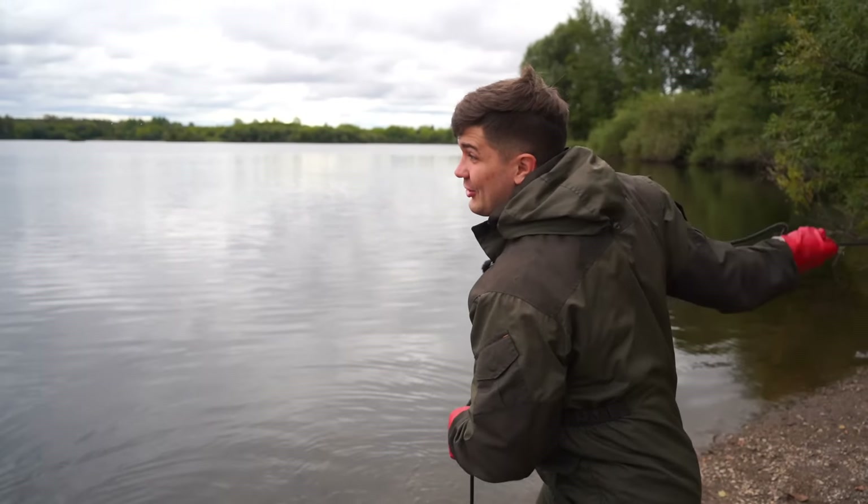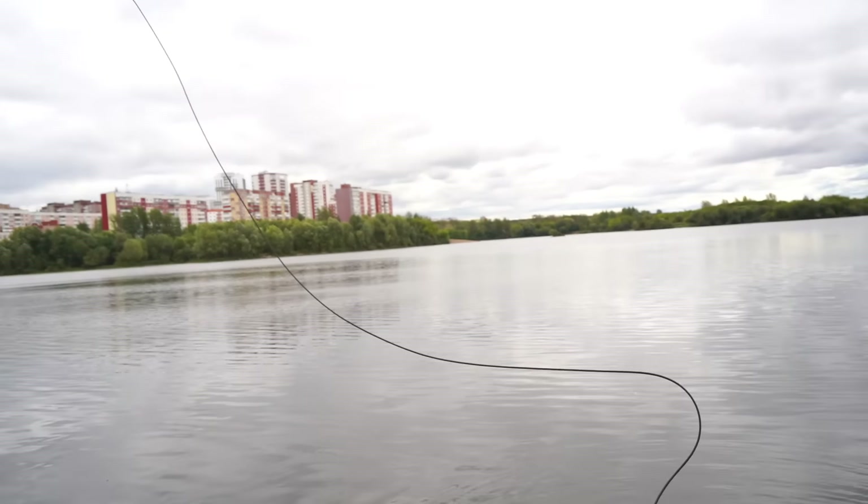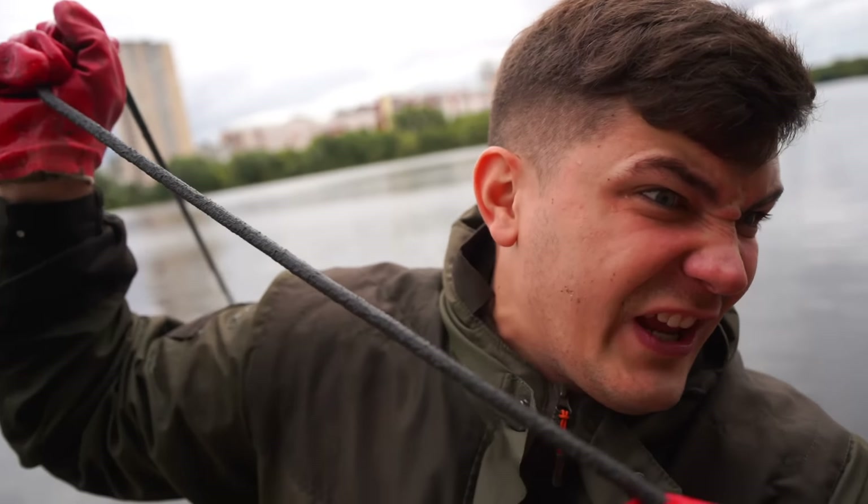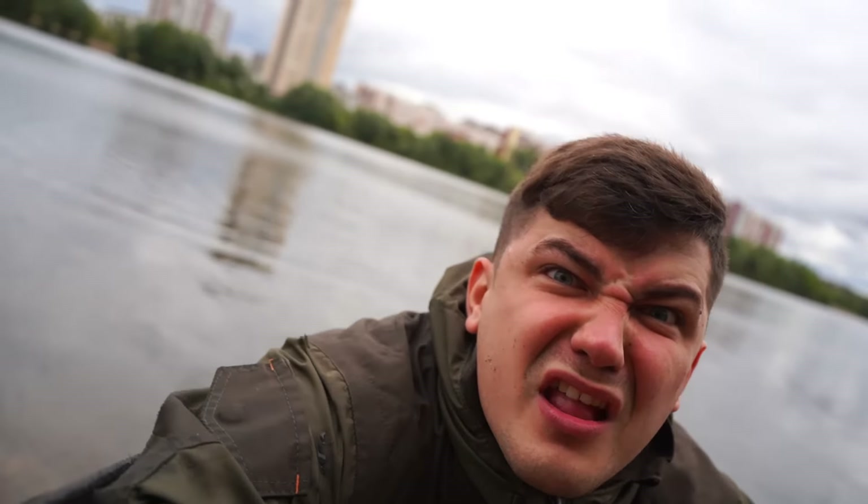Right now we're at the place where a submarine has drowned. Let's do the magnet fishing here to get some submarine parts. I think I got the whole submarine. Oh my, what is that thing?